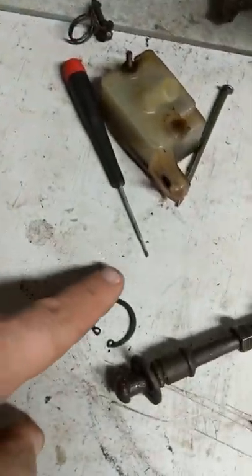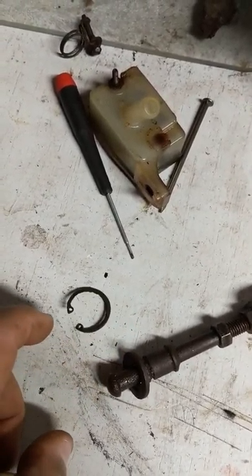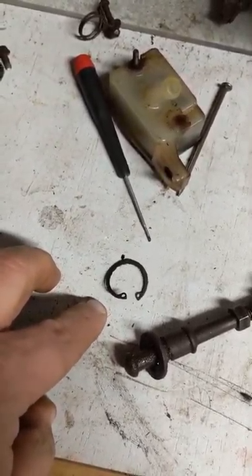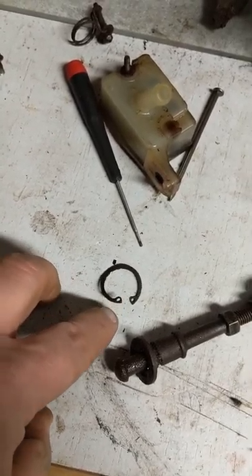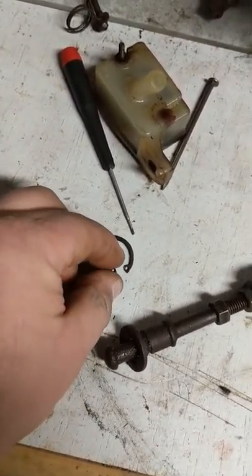I got the pliers in there and it took a couple attempts, but eventually one side started to compress. The other side was still seized in there pretty good, but you can see this is bent now — it's no good anymore, but that's fine. They're a dime a dozen. I got it to bend up, then I got a screwdriver up underneath it and got it bent up further. Then I was able to grab it with a pair of pliers and get it out.